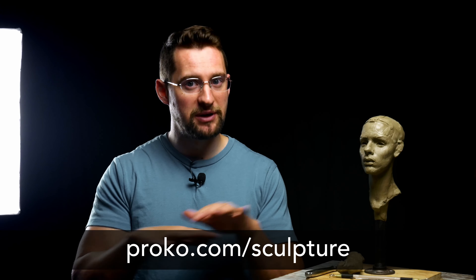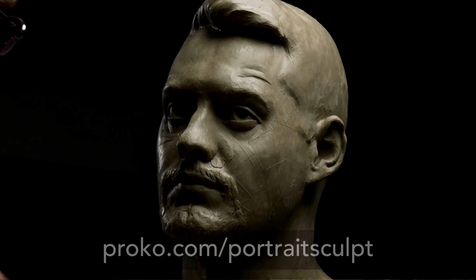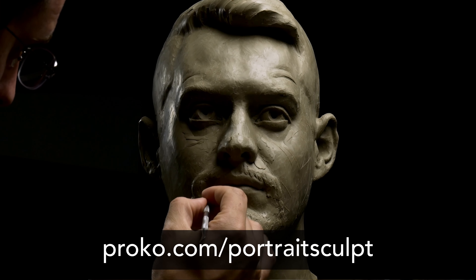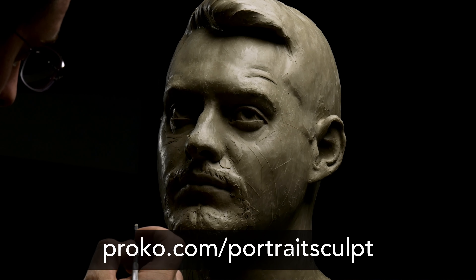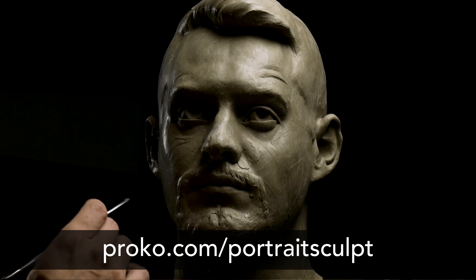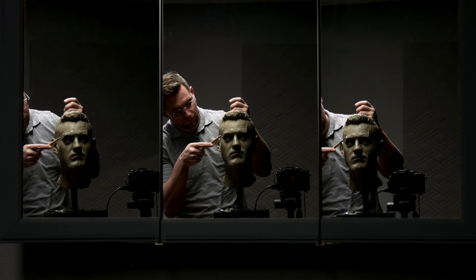That's a beginner-level course — it's everything I wish I knew when I started sculpting. If you're more interested in portrait sculpting, there's also a portrait sculpting course over at proko.com/portraitsculpt. Even if you don't have the resources to purchase the full courses, you can create a free account at proko.com and watch all of the free lessons there. There are many free lessons for each of the courses, and those lessons are also up on the Proko 3D YouTube channel. So there's really no excuse not to grab some clay and try it out.